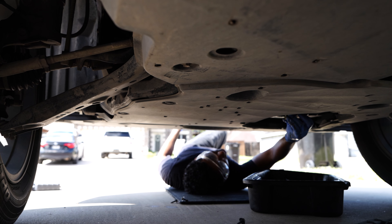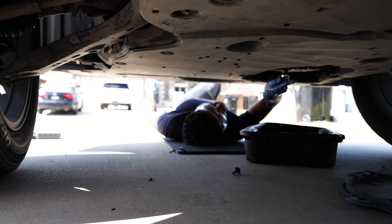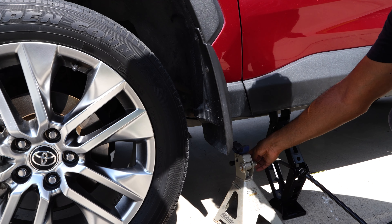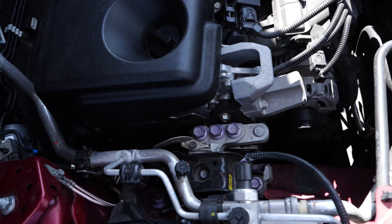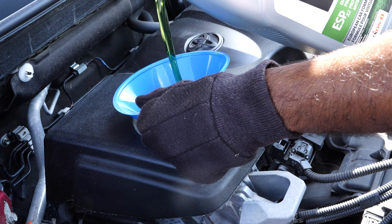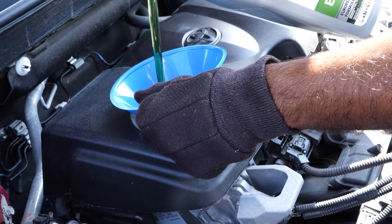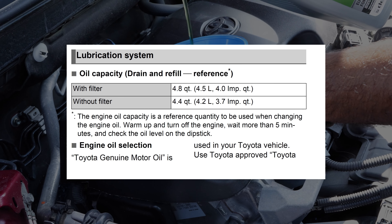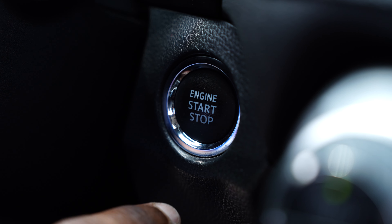Once the oil has finished draining, replace the drain plug and tighten it securely with your socket wrench. Be careful not to over-tighten it, as this can strip the threads. Now we're ready to add the new oil. Lower the car back to the ground if you had it lifted. Then locate the oil filler cap on top of the engine and remove it. Using a funnel, pour in the new oil. Since I'm changing my oil with a new filter, my owner's manual says to add 4.8 quarts or 4.5 liters of oil. Remember, the information for type and capacities of the oil is located in your owner's manual.